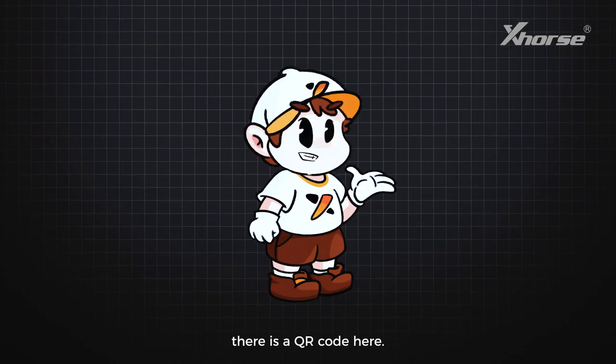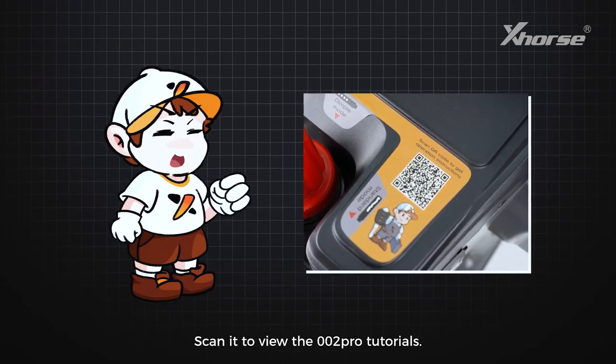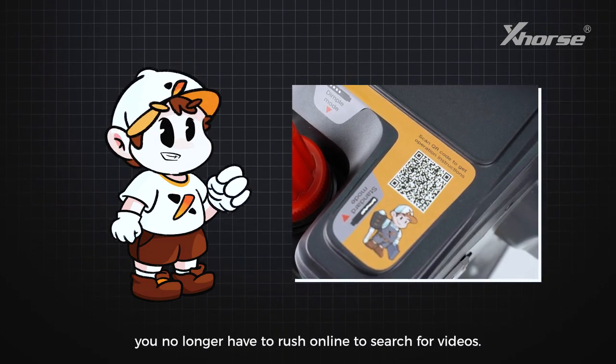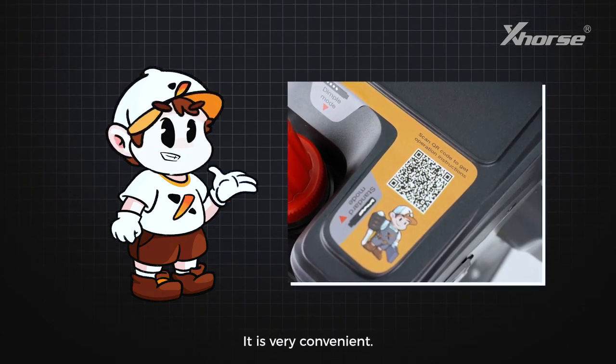By the way, there is a QR code here. Scan it to view the 002 Pro tutorials. If you encounter problems, you no longer have to rush online to search for videos. It is very convenient.